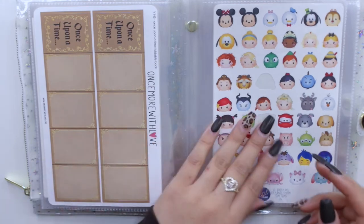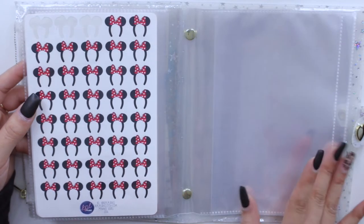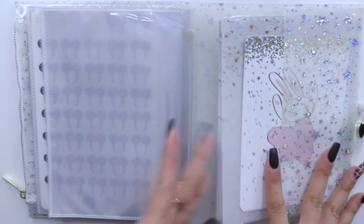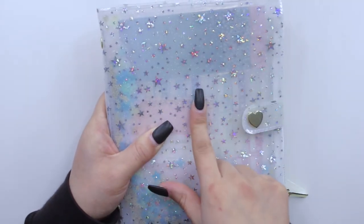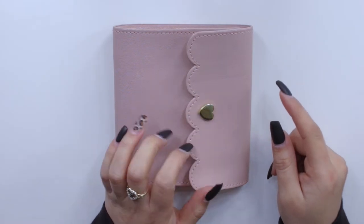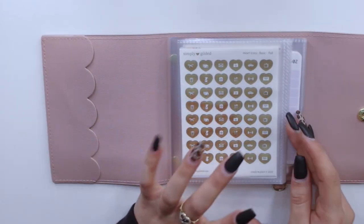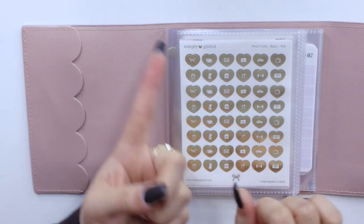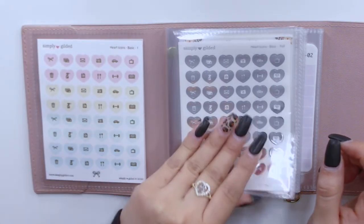I also have some foldable stickers from Once More With Love and some KPO plans I've had for a long time. I can't destash them because I know I'll be going to Disneyland and last time I went I was looking for these and couldn't find them. In that section I still have stuff that came in the box, and in another section I have random things from the box — items I don't usually reach for but that have a place when I need them. Then there's also another small sticker album from the last Simply Gilded box, which fits her new icon stickers perfectly.